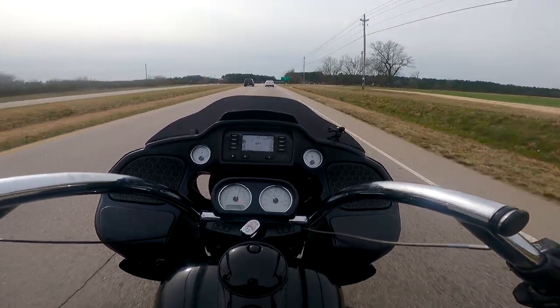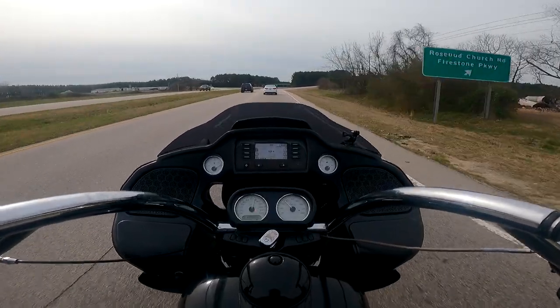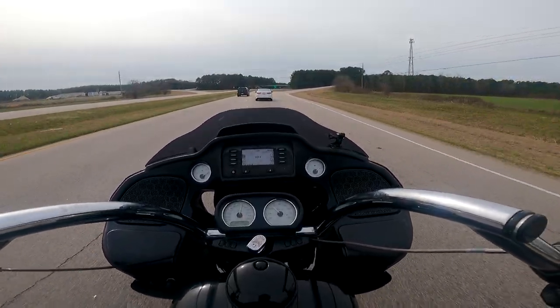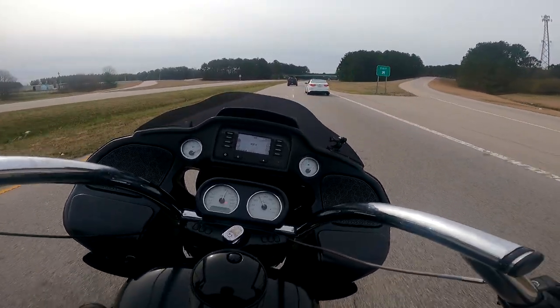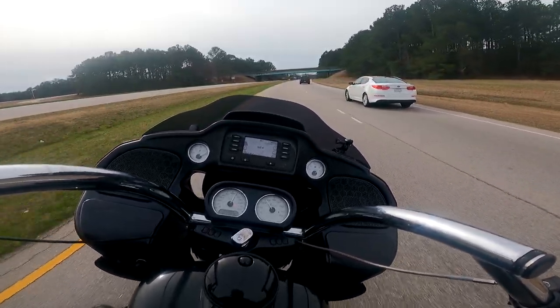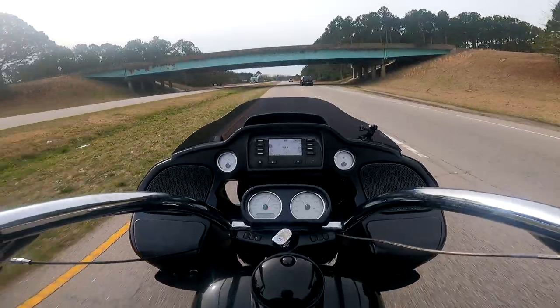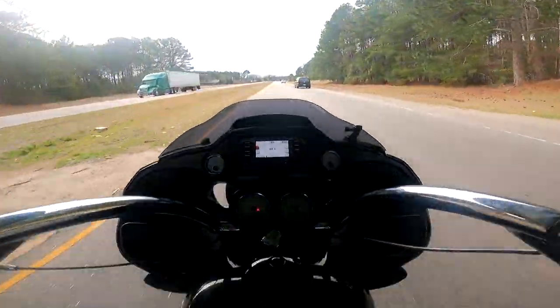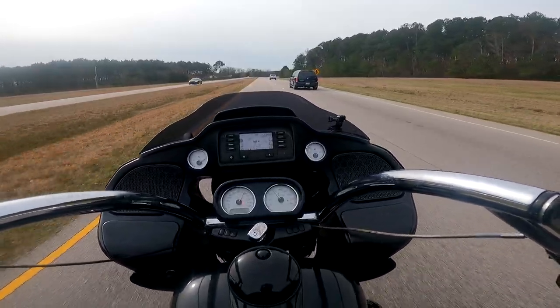The first thing that sticks out is the pullback handlebars. They're different. It's not necessarily something that I particularly like, but I definitely see the appeal. It handles great, it's extremely comfortable, it's got a very distinct look, and like I said, it just rides well.